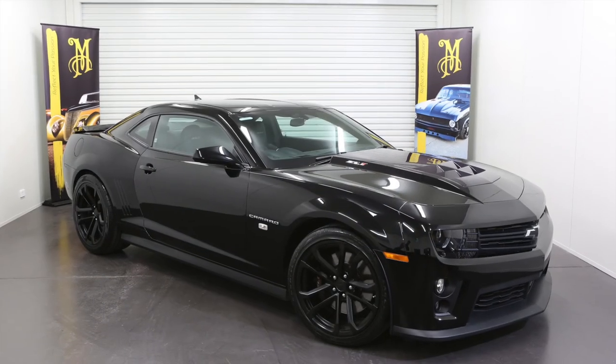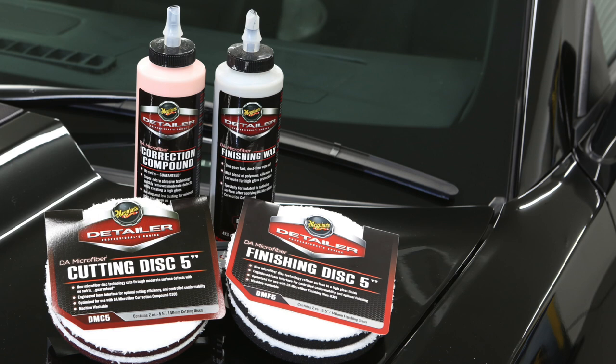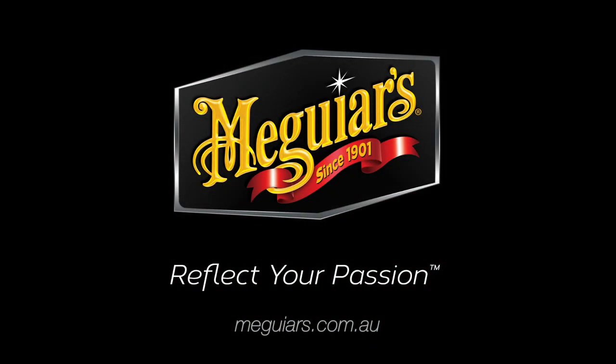There you have it — full professional results in way less time, thanks to the Meguiar's DA Microfibre Correction System. Safe, fast, professional results. Meguiar's — reflect your passion.